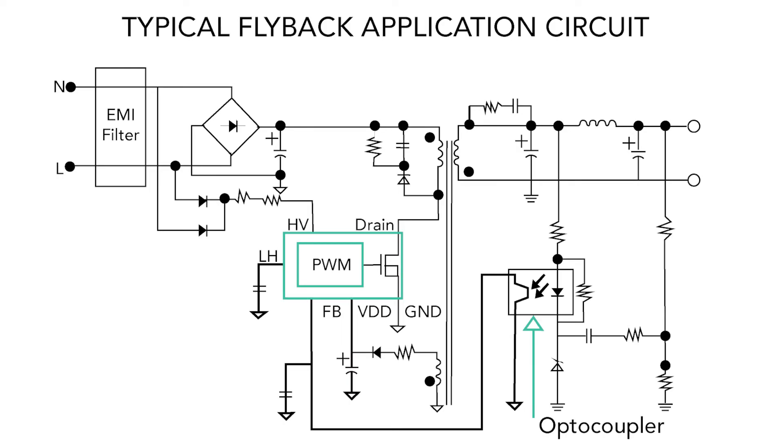There are also several smaller ICs on the power supply PCB that we couldn't identify. Most switching supplies involve the use of optocouplers as a means of getting feedback from the supply output, so we suspect that those small ICs may be optocouplers used for that purpose.